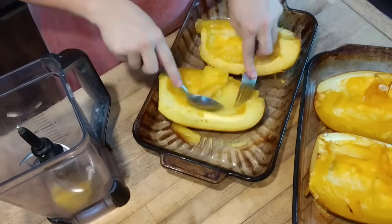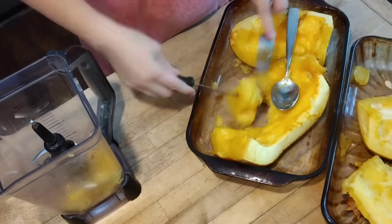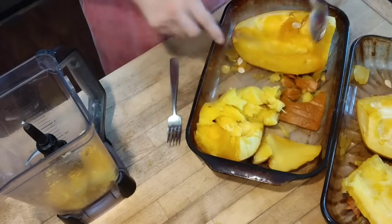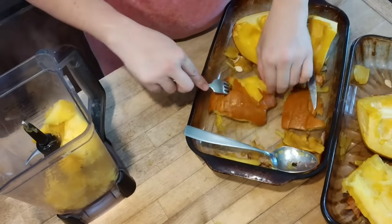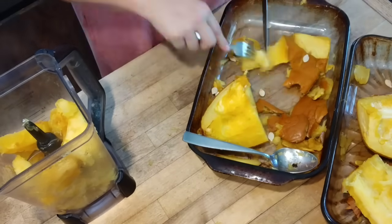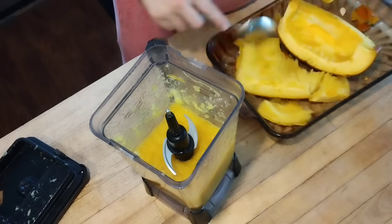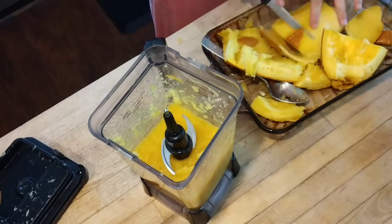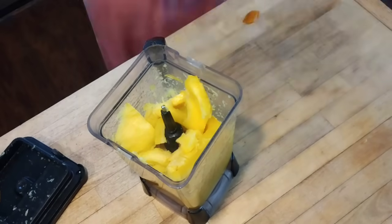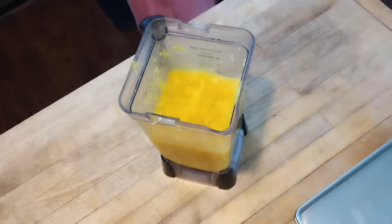One thing I could do is puree my pumpkin and freeze it into whatever portion I like to use. We typically use puree to make pumpkin muffins or pumpkin pie, and both of those recipes call for two cups of pumpkin puree, so I've frozen them in two-cup portions before. But now that I have a freeze dryer, I can puree it, pour it onto my freeze dryer trays, and freeze-dry it into a pumpkin powder. And I had the idea to make a dry pumpkin pie mix including all the other ingredients besides the pumpkin puree. So I'm going to show you how I do that.